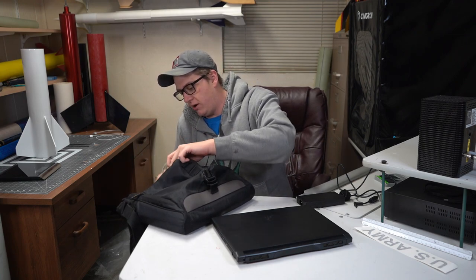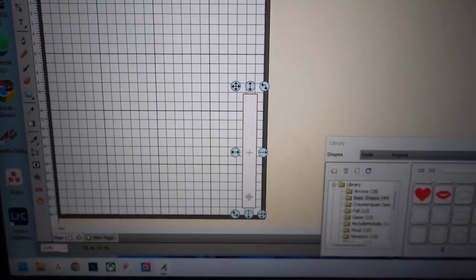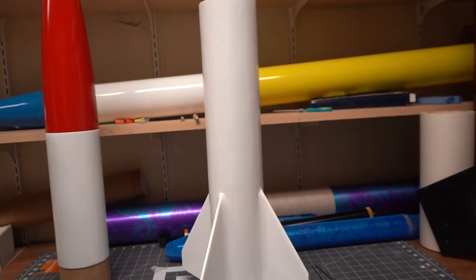I bought this Little John because I used to have a BSD Little John — the kit I got is a BSD kit, but it's a lot bigger. We'll get to that another time. For now I'm going to whip up a quick design for some black bands, cut them out of vinyl, and then we are going to dress up the Little John.